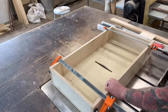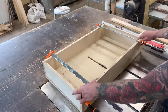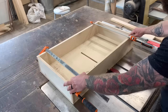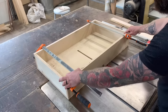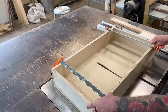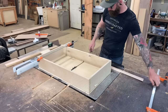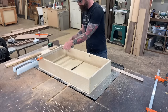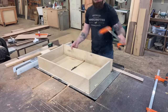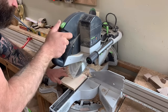Now that our saw blade is at the appropriate height, push your jig all the way through, making sure that you cut a nice dado through that front piece. I like to start with the center so that we don't hurt the integrity of our box quite yet, and then run the full pass to cut a clean dado through that front piece.